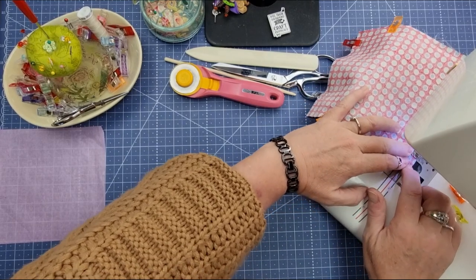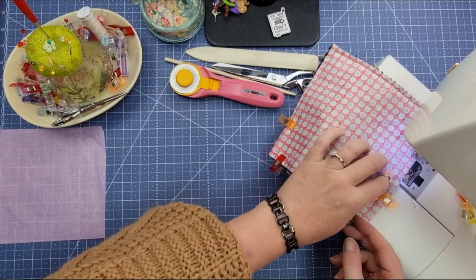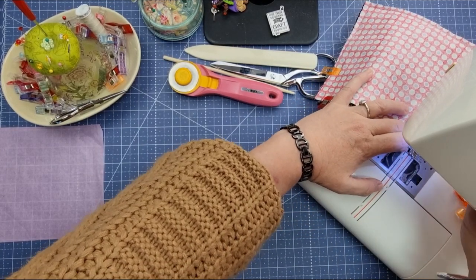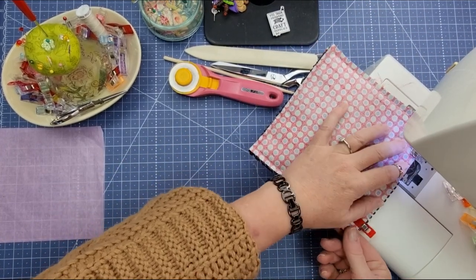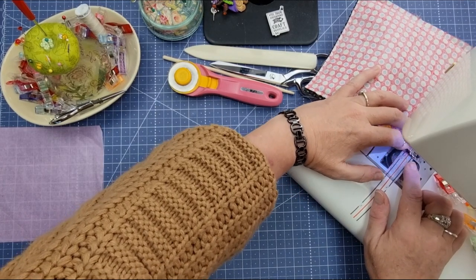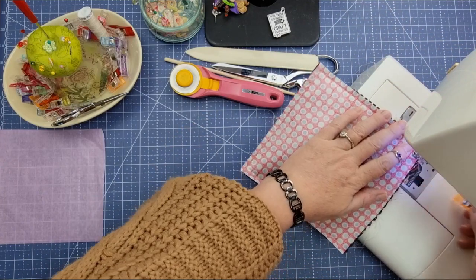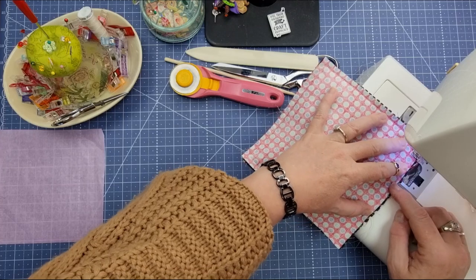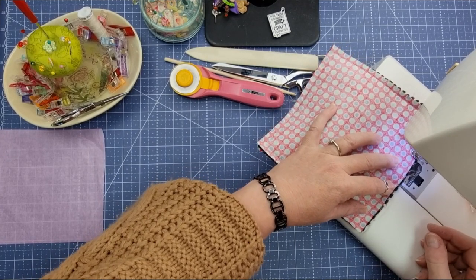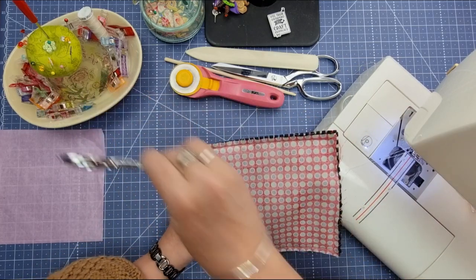You're going to back stitch there but you want to leave about a two inch opening. We've come back around to our first side. I'm going to turn for that final side and come down, leaving that opening there. I'm going to do a little bit of a back stitch there and then we can pull it out. You can see we've got an opening — grab our thread snips.